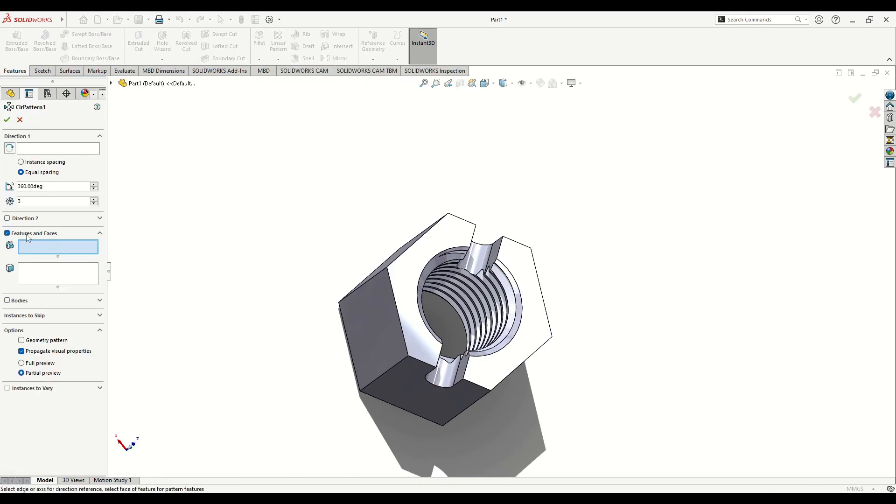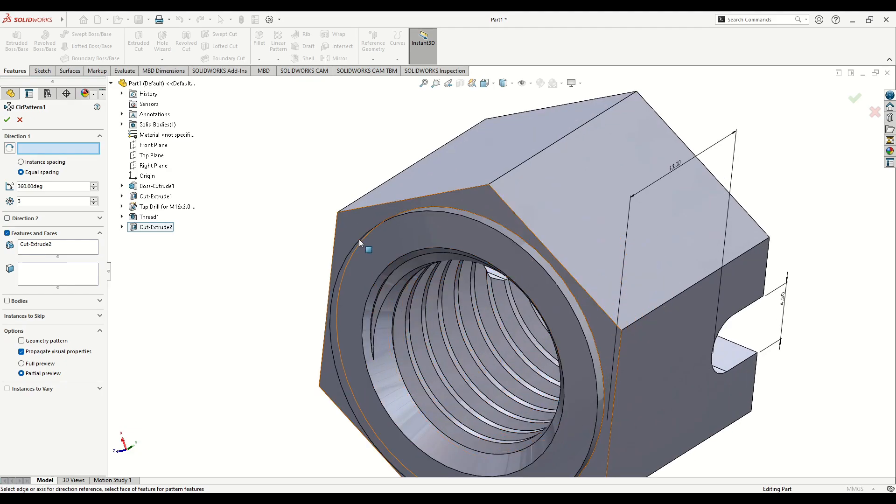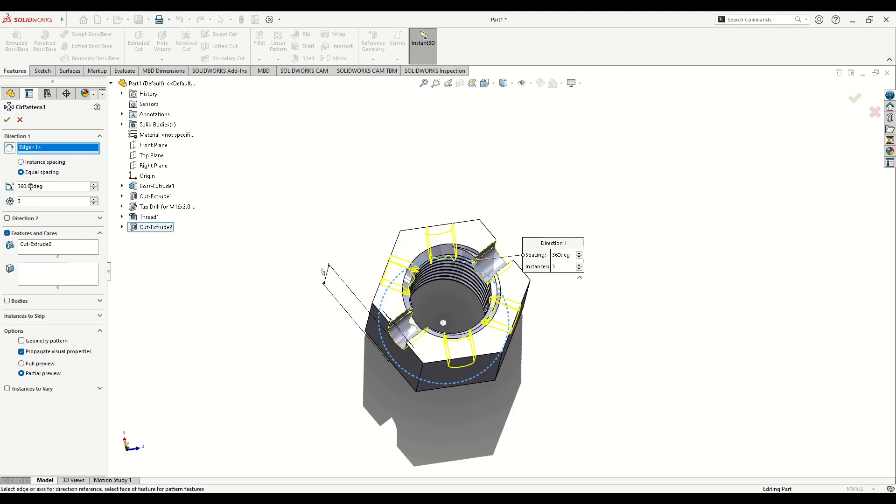Now we'll multiply this using Circular Pattern. Under Features to Pattern, select Cut Extruded and then select the direction — a circular edge or face. Keep 360 degrees with equal spacing. The instances will be three, since it's one cut going through from one side to the other. Press OK.